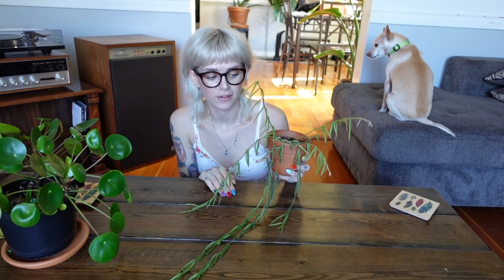Apparently mealybugs are what to watch for, so just inspect your plant regularly for pests and you should be just fine. That's pretty much everything for this guy — he's very straightforward. If you have any questions, please leave them down below in the comments section and I will try to get back to you. Also leave me a suggestion for which plant you'd like me to do a care guide for next. Thank you so much for watching!